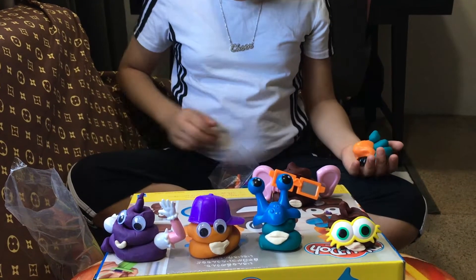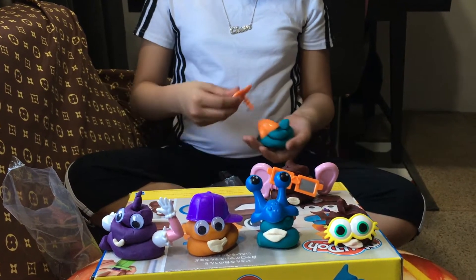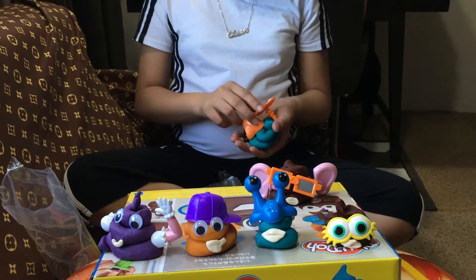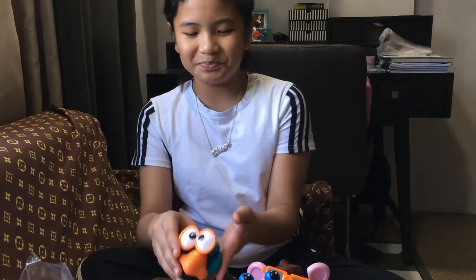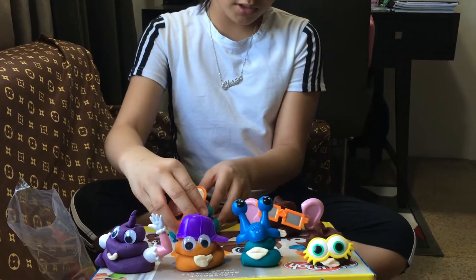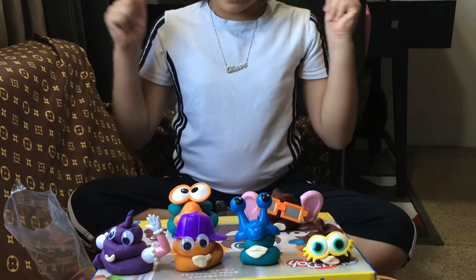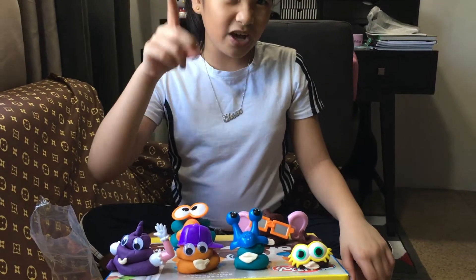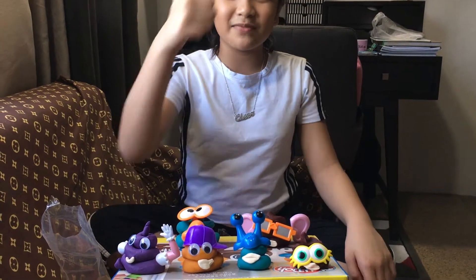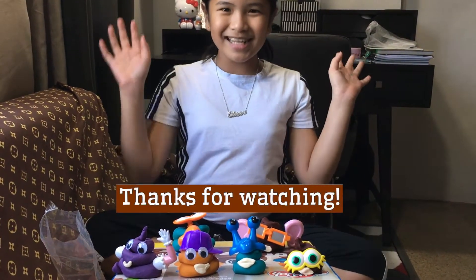And then last but not least, the eyes — eyes, eyes, eyes. Doesn't look like a poop right now. So yeah, here it is. It's not standing — never mind, never mind. At least we made it. So guys, I think this is the end of the video. I hope you like it guys, and please click thumbs up. Please subscribe. See you guys next time, bye-bye!